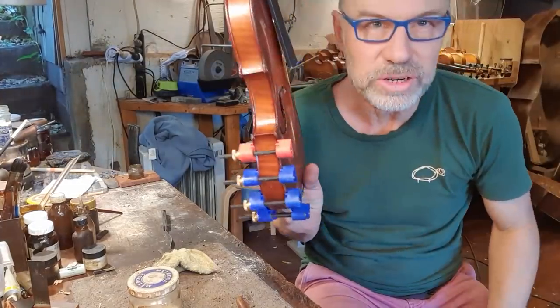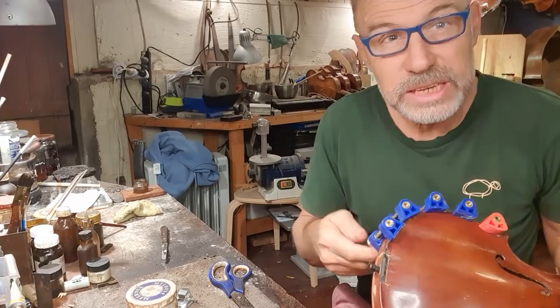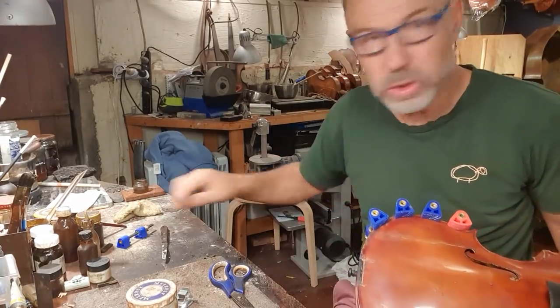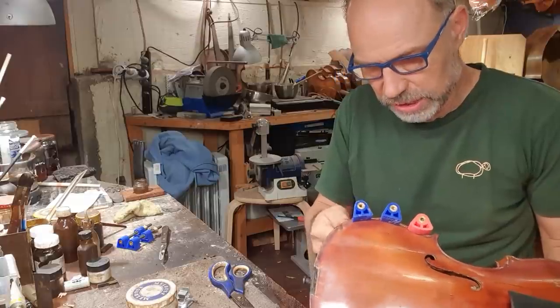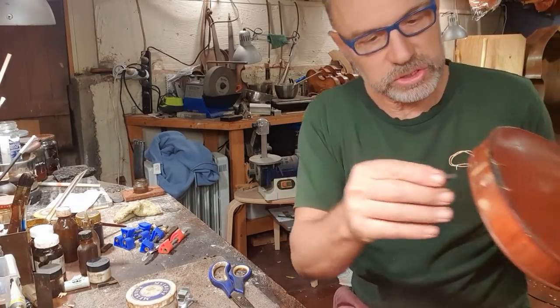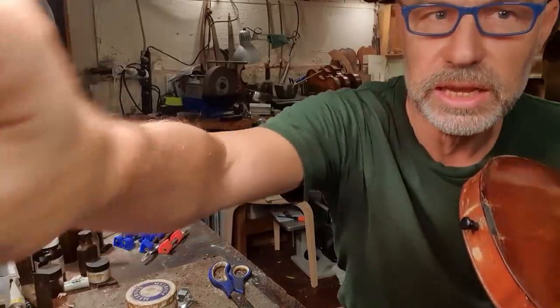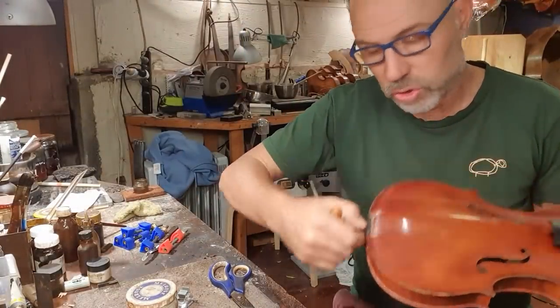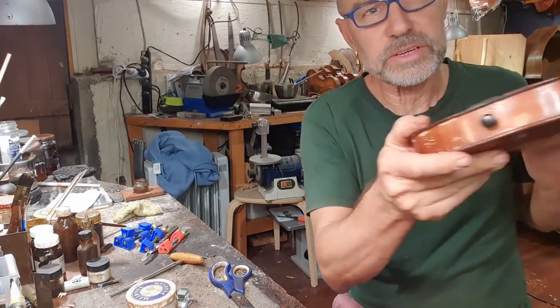This needs to dry for a little while now. A few moments later — varnish onto this instrument now. It's getting late in the day. The instrument's getting picked up soon — not today, but in a couple of days. I've got to really get moving. The end pin doesn't fit, so I'm just gonna fit the end pin because it's got a new bottom block. There we go, that fits.